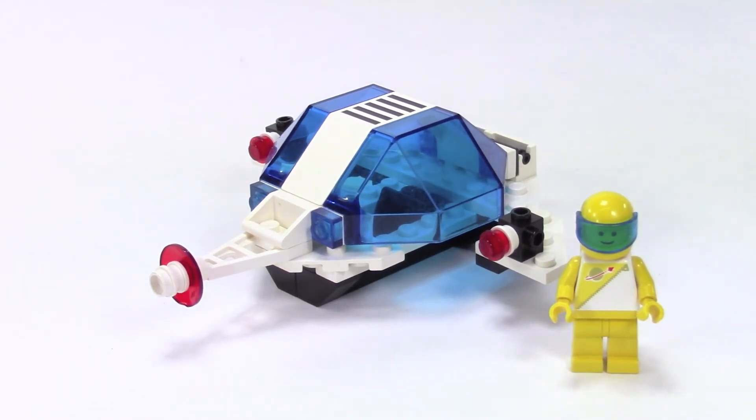Well, I hope you enjoyed this look at a Futuron set as much as I did. Leave me a comment and let me know if you'd like to see more. Like this video, comment, and subscribe if you haven't already, and I'll be back with more soon — thanks!